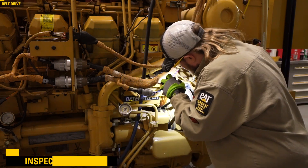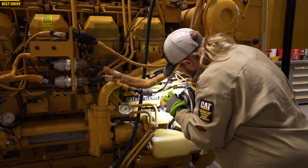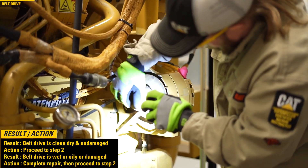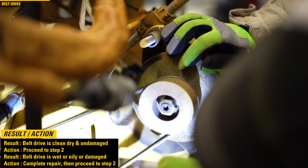Step 1. Inspect the belt drive system to see if the system is wet, oily, or damaged. If the drive belt is clean, dry, and undamaged, then proceed to step 2. If the drive belt is wet, oily, or damaged, then complete a repair and proceed to step 2.